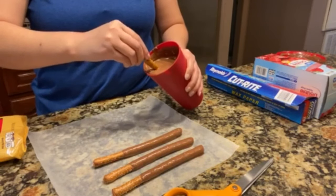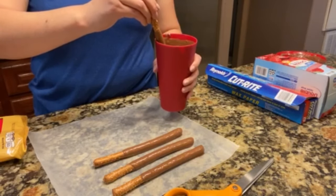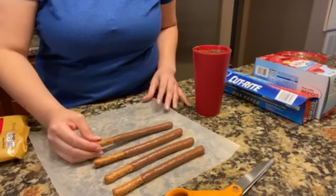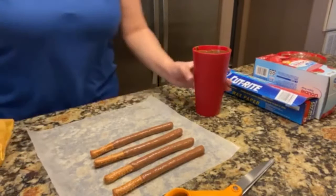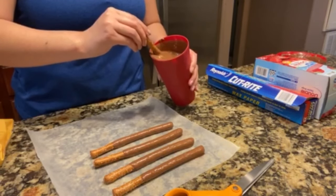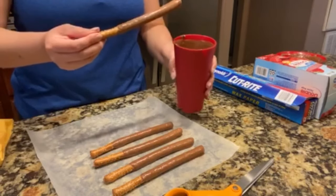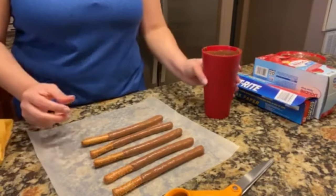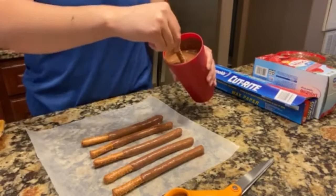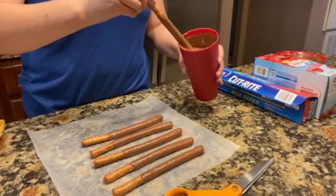Tilt your cup, turn it, lift the cup up, glide it out, and lay it down to drain. I've seen those specialty bags or boxes they sell for dipping pretzel rods, but I don't like those because you have to throw them away and keep buying them. With the cup, you reuse it. I'll only be making six pretzel rods just to not take up too much of your time.